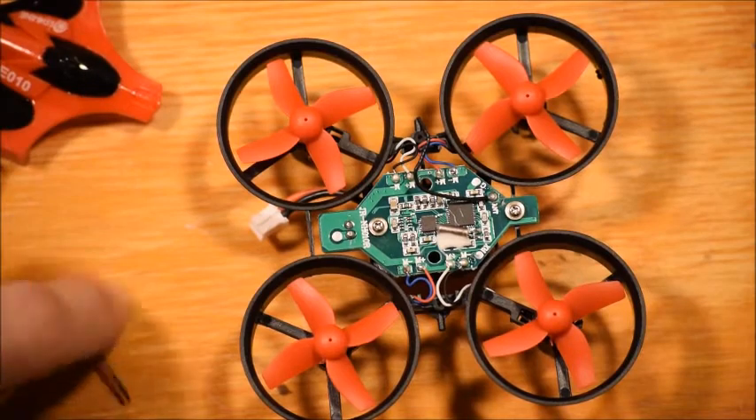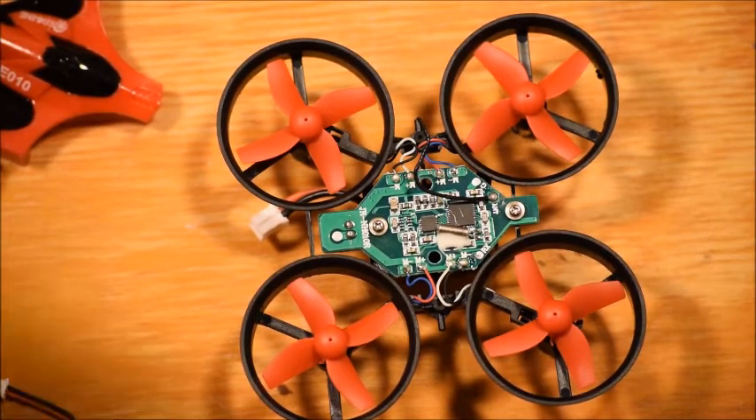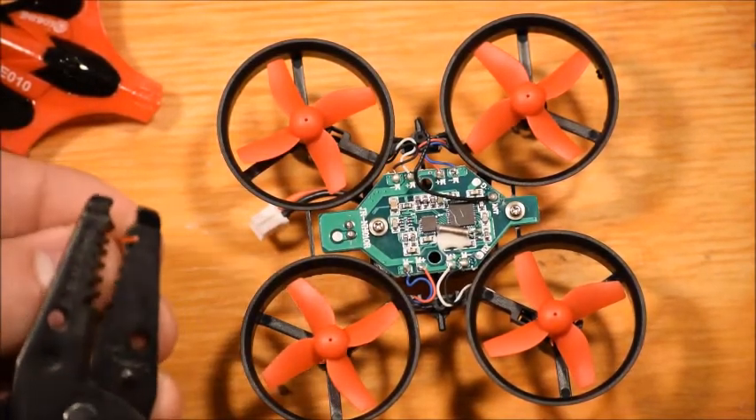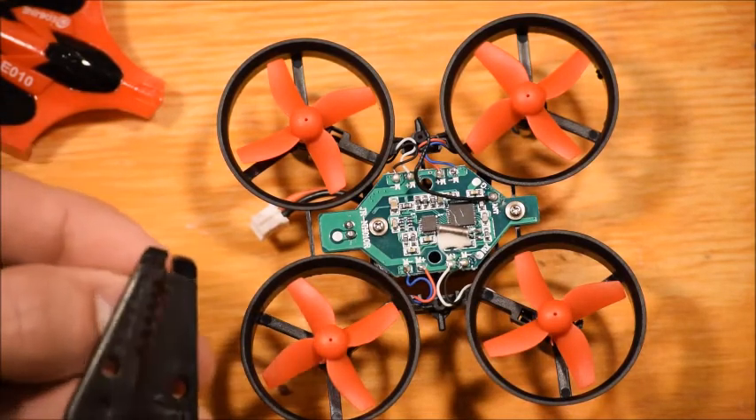I think I missed getting that on camera, but I separate the two wires, grab my wire strippers, strip off just enough insulation, and I'll be able to get a nice little solder.